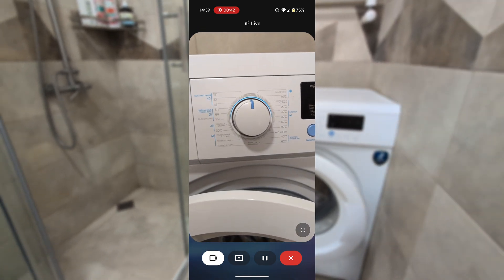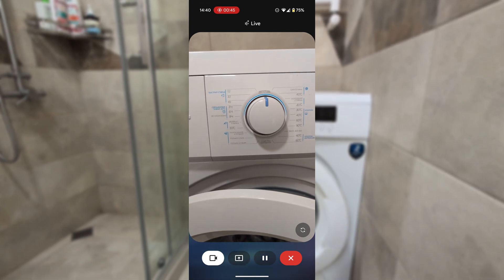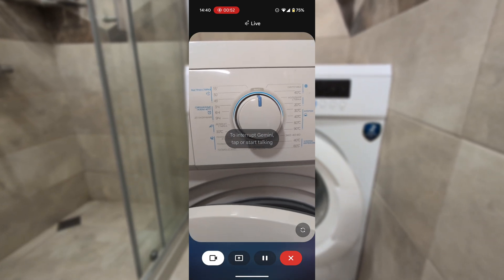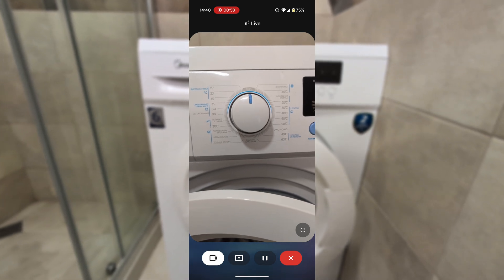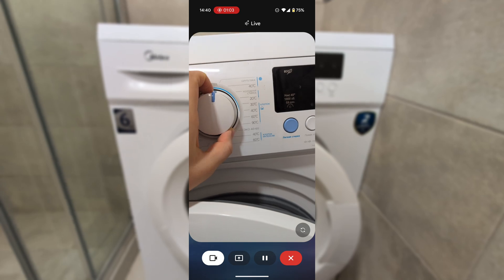Sure, let's get your laundry going. That dial is in Russian, but don't worry, we can figure this out. What kind of clothes are you trying to wash? Just white towels. Okay, white towels — you'll want a hot water setting for those. See the cotton setting on the right side of the dial? That's cotton. Turn the dial to the 60-degree setting for a good hot wash. Do you see it?